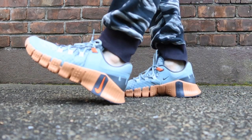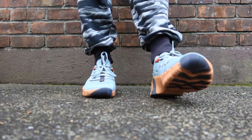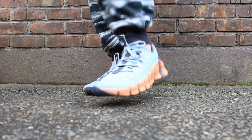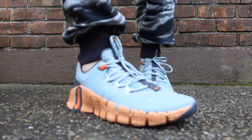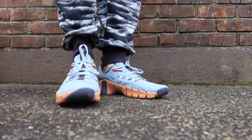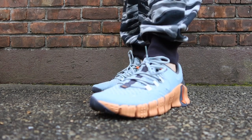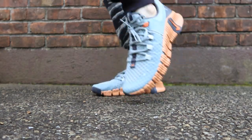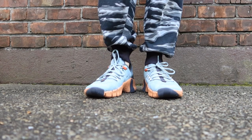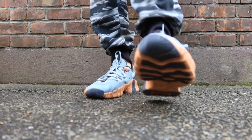Nike Free Metcon 5 — those are the shoes you want to get if you're looking for something that reminds you of the Michael Jackson moonwalk. Those shoes are pretty interesting. I like the way they actually feel and they look very interesting for a Nike shoe. I'm normally not a fan of Nike shoes — I'm a metal guy — but those things fit exactly my style. They feel pretty good on the feet and look great as well. I like how comfortable they actually feel.